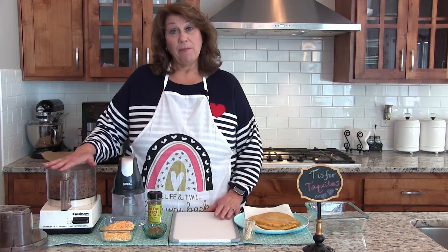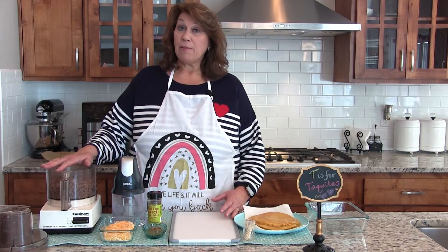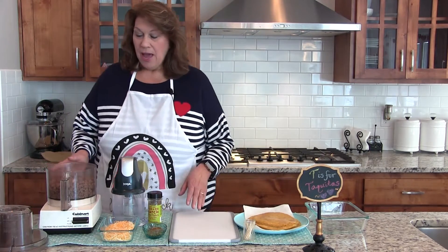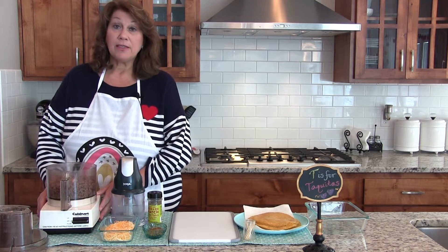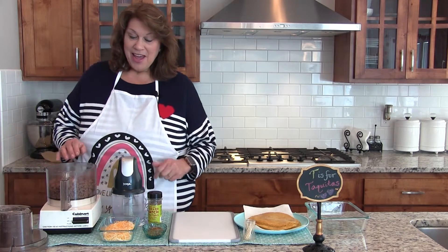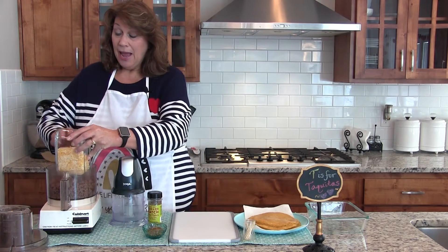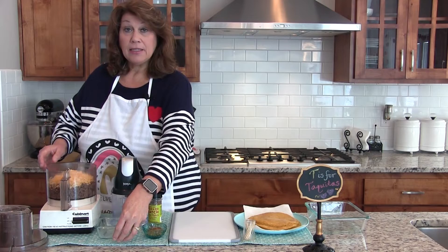Depending on how many you want to make, the original recipe called for 20 pounds of hamburger. I cooked one pound of hamburger and I have it in my food processor — which I bought in 1985 and it's still running! I've already browned it and it's cooled off, and now I'm going to add a cup of cheese and then some spices.